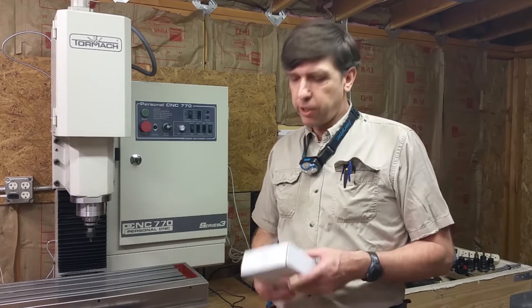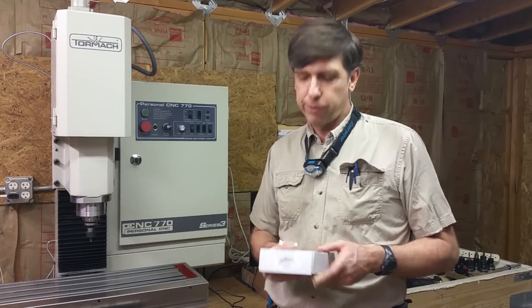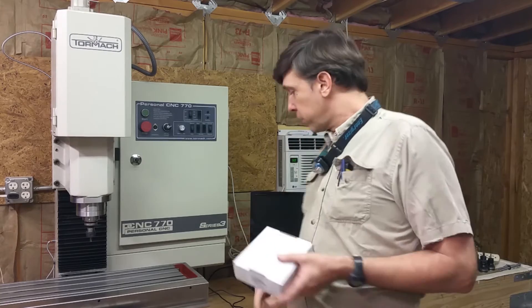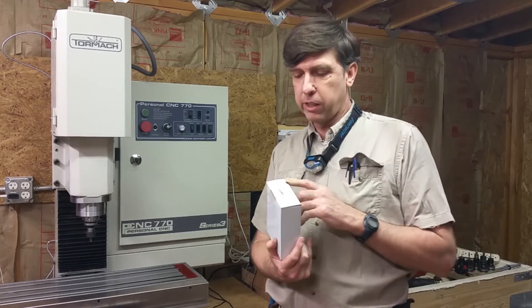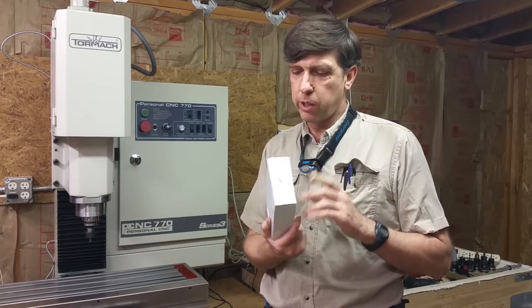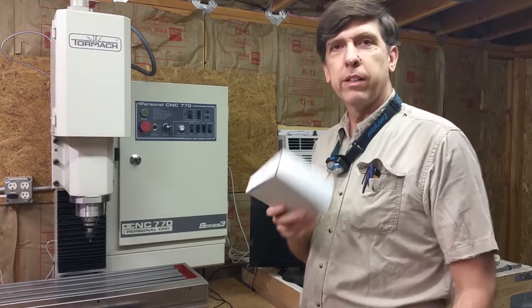Hey, Craig here. I just thought I'd do a quick video on a new toy that I got for the Tormac. Originally I just got the mouse with it, but I just got the shuttle, the jog shuttle, so I'll plug it in and see what this thing can do.